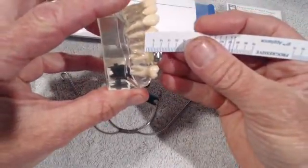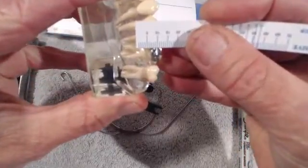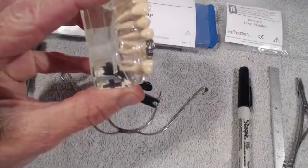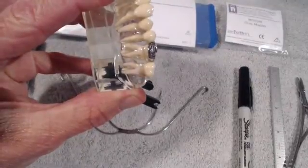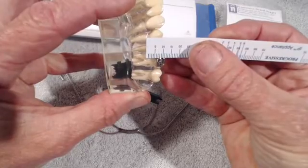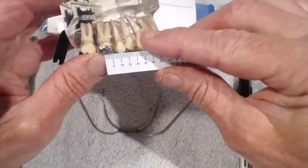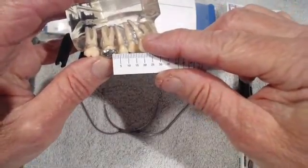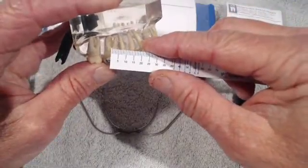If we look carefully you will see that the furcation is approximately 10 millimeters higher than the tube. The furcation is about 10 millimeters from that tube. In addition, notice that the tube width is approximately 4 millimeters, so halfway back would be 2 — so 2 in and 10 up would be where the furcation is.